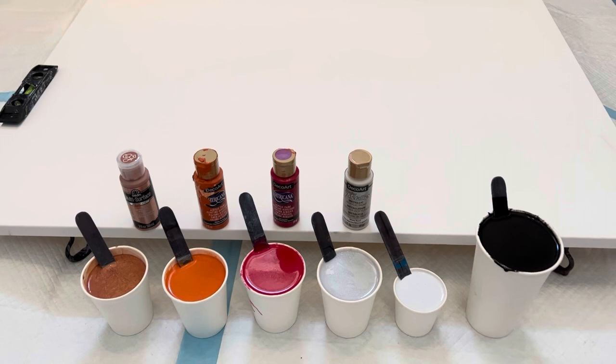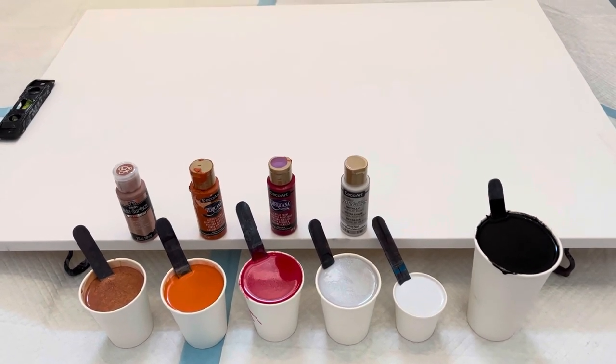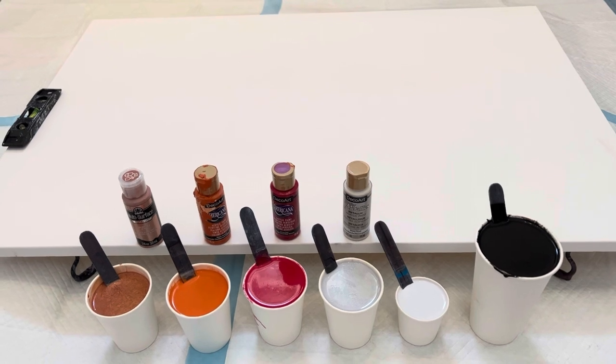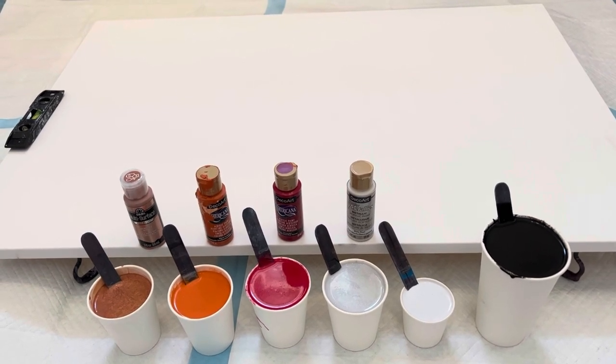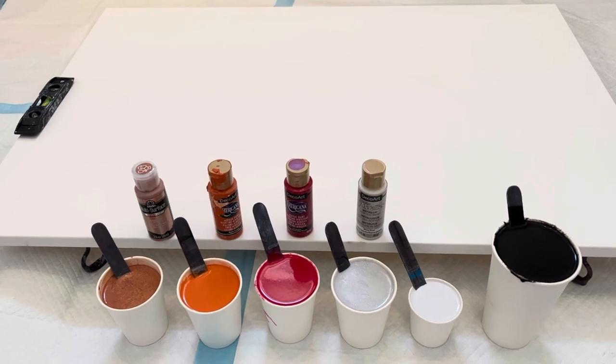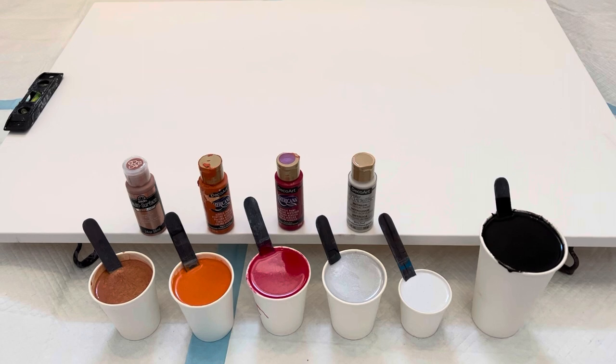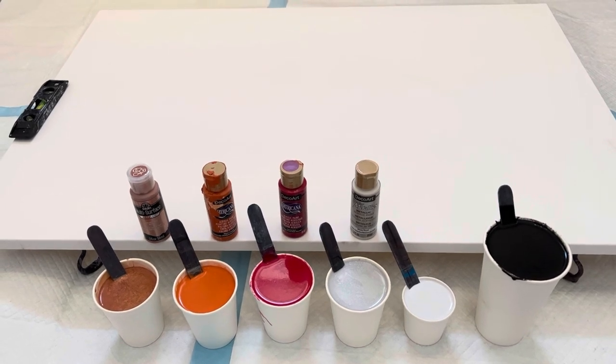Hey friends, I'm back. It is Monday. I forgot that I did have time today, so I was going to do one more pour for you. I'm using the exact same colors that I used yesterday on the colander pour, but today I'm going to do a dump and swirl. I'm not going to use the colander, and I want to see the difference between both of those and see how they turn out.